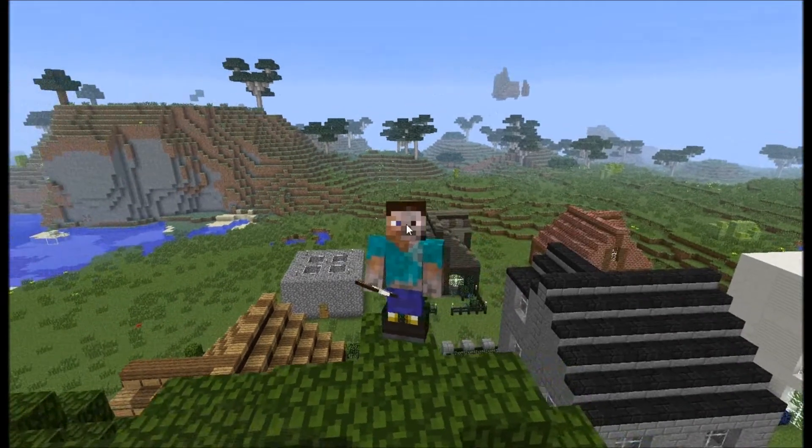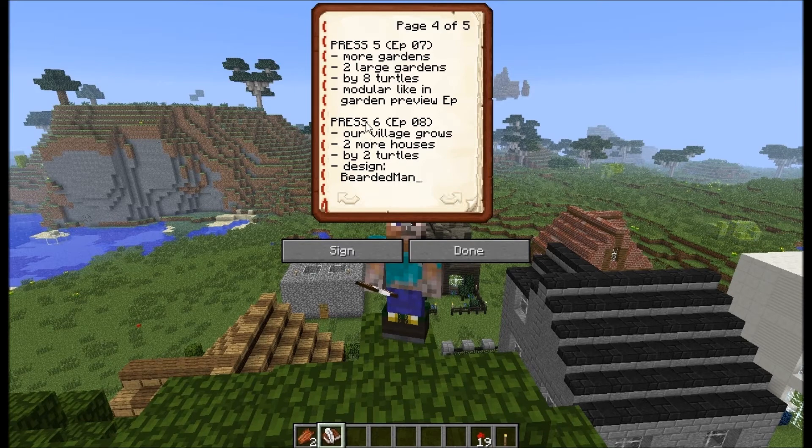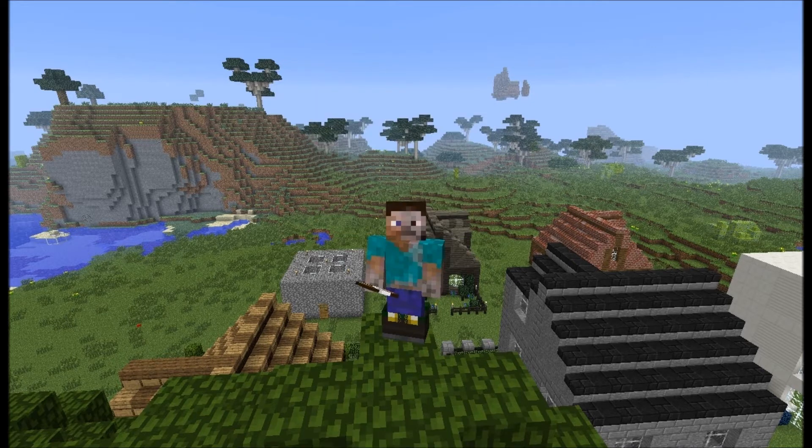So what do we have today? Press number six, episode eight — our village will grow. And well, why look at one turtle building one house if you can look at two turtles building two houses at the same time? We will get his design twice, but one will use some different materials. So let's find some music and press the button.